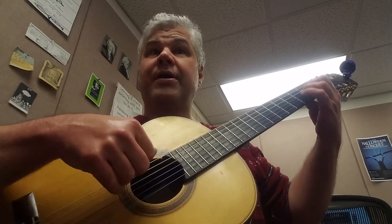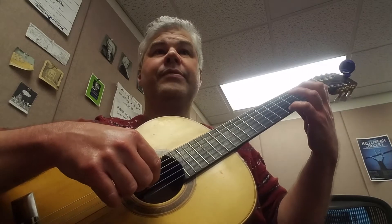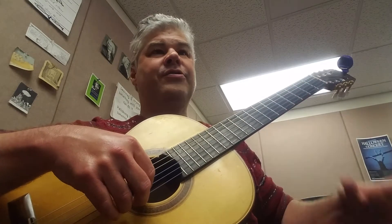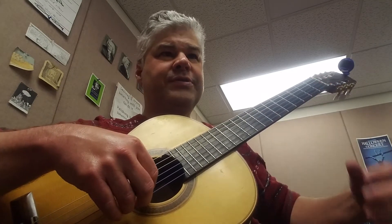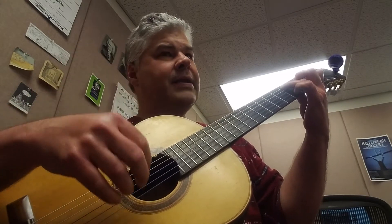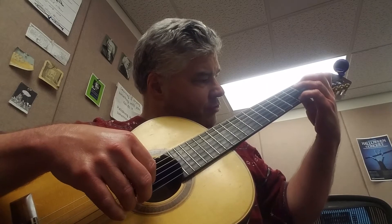A minor to C and G, and then A minor, a little bass line. There's an octave there. Watch these guide fingers, friends, when you're working on this piece. So you'll see here at measure 5, outlining a C chord and then connecting to an A minor chord.